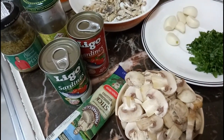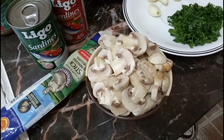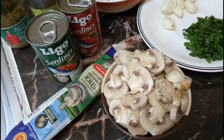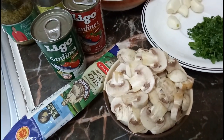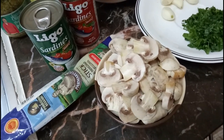Any mushroom works — oyster mushroom, shiitake mushroom, white mushroom. Just don't use canned mushroom, because I do not recommend it. Canned mushroom doesn't do justice to how delicious fresh mushroom is. I only recommend fresh mushroom for this dish.